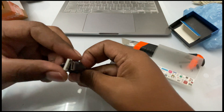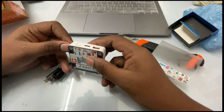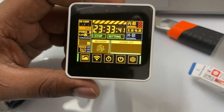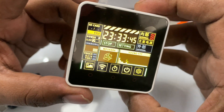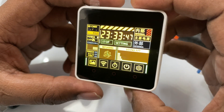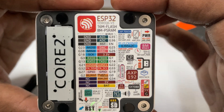This is how it looks. There is a pre-built UI to test all the sensors, and this is all the information it shows.